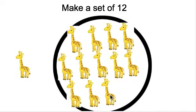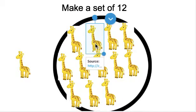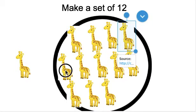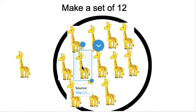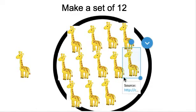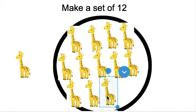Let's count our giraffes to make sure that there are 12. Ready? Get your pointer finger ready. 1, 2, 3, 4, 5, 6, 7, 8, 9, 10, 11, 12. Great job. There are 12 giraffes in our set.